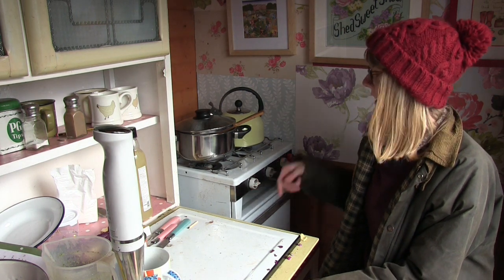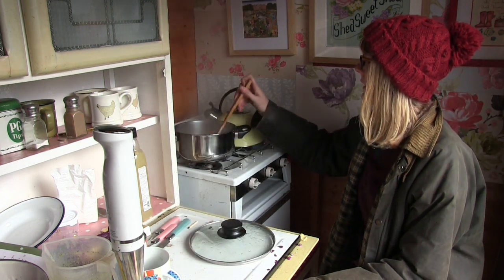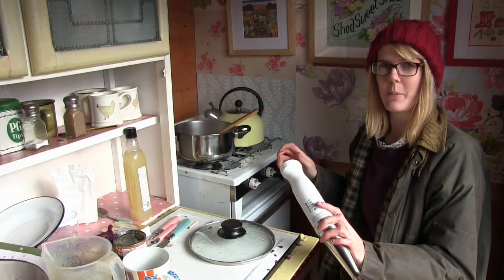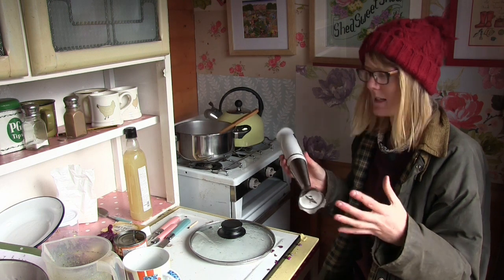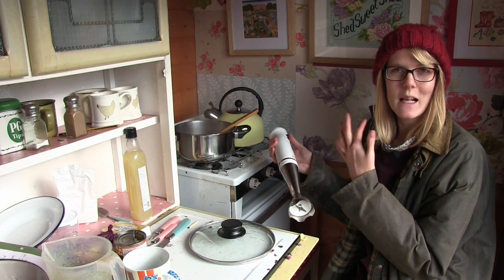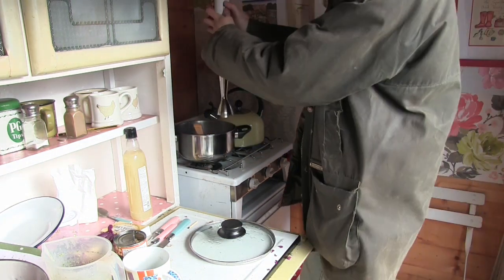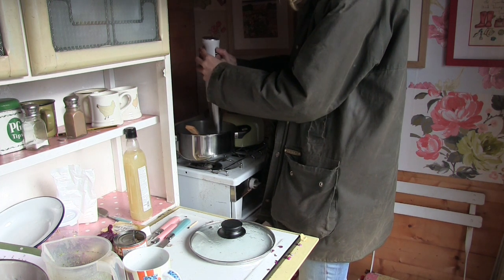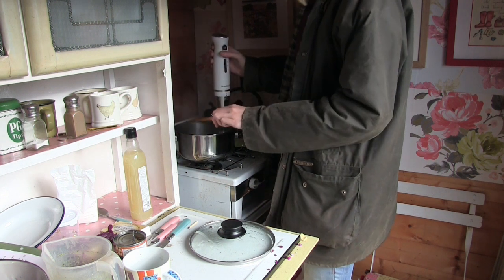Right, so that's had its 20 minutes simmering away. Now I just need to take it off the heat. What I'm going to do is use a hand blender just to mash it up a bit. Now if you like a really chunky hearty soup then you don't obviously need to use the hand blender, but I like quite a smooth soup, and of course it will mash up all the potatoes and the leeks and the garlic. Take the spoon out — that will help.